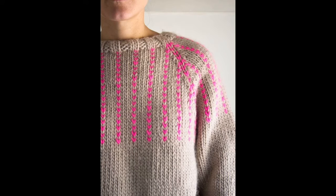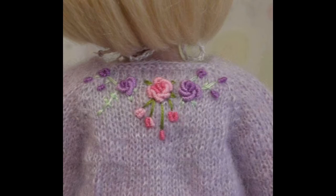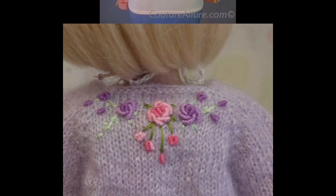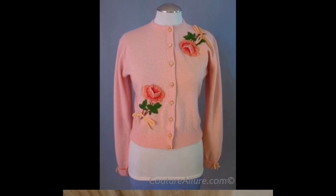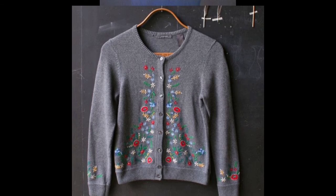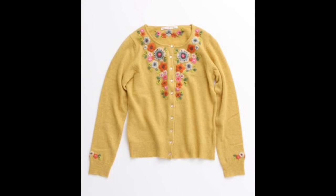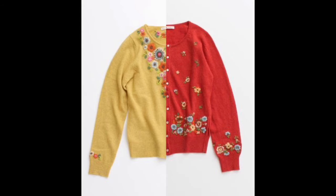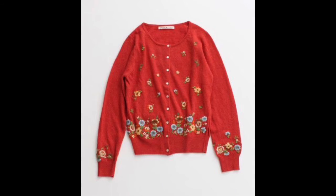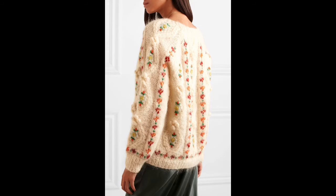The bigger leaves are made using fly stitch. The most common and easiest stitch you can use on sweaters, cardigans, or any type of woolen material for your clothes or other stuff — I would suggest you start with lazy daisy stitch.